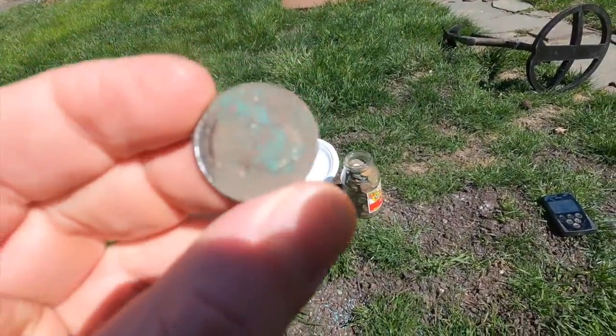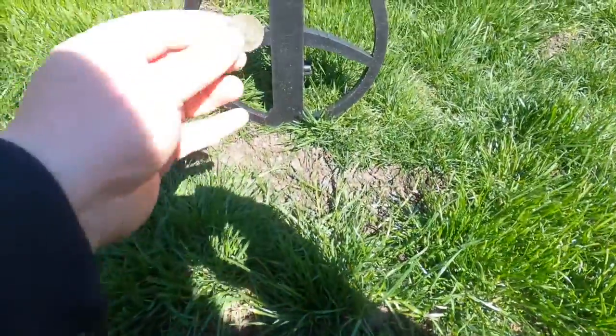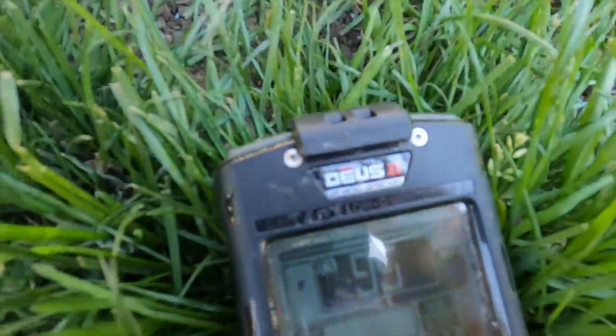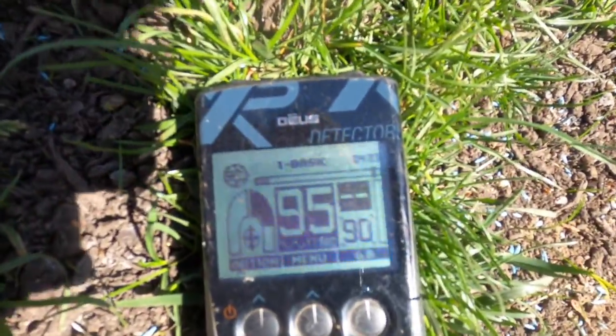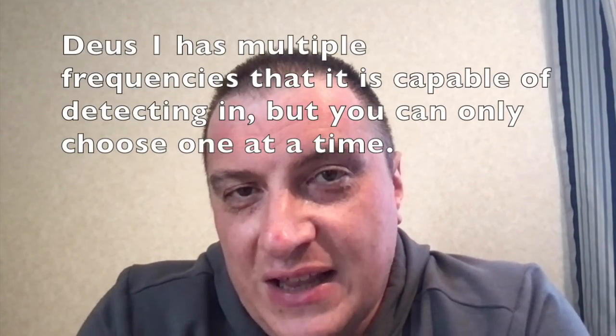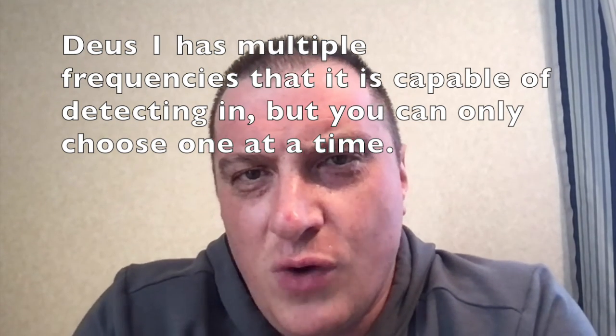Test one: we have a clad quarter. That rings up at 96. Let's see if it rings up the same on the Deus 1 - 96 to 95. In short, when I put the Deus 2 in single frequency it was a lot closer to the Deus 1 - just a one-point difference. But there were differences between the two, so we're going to save the Deus 1 for another target ID Bible.